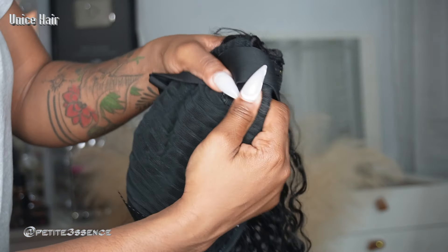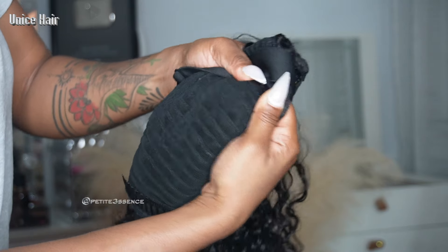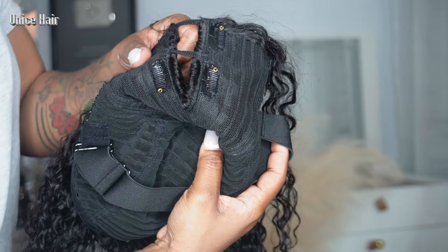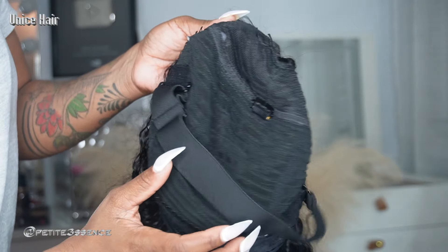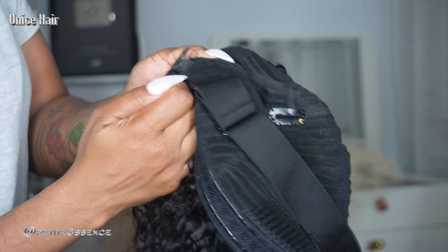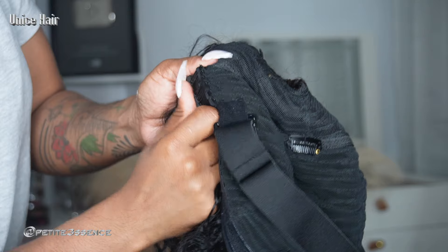It's a medium cap. It has these snap clips that you can use to secure the wig to your head, which I think is so cool because these clips make it really secure — it's not going anywhere at all. They put clips on either side of the V, and then there's also an adjustable elastic band on the inside, and the comb on the inside is also removable.